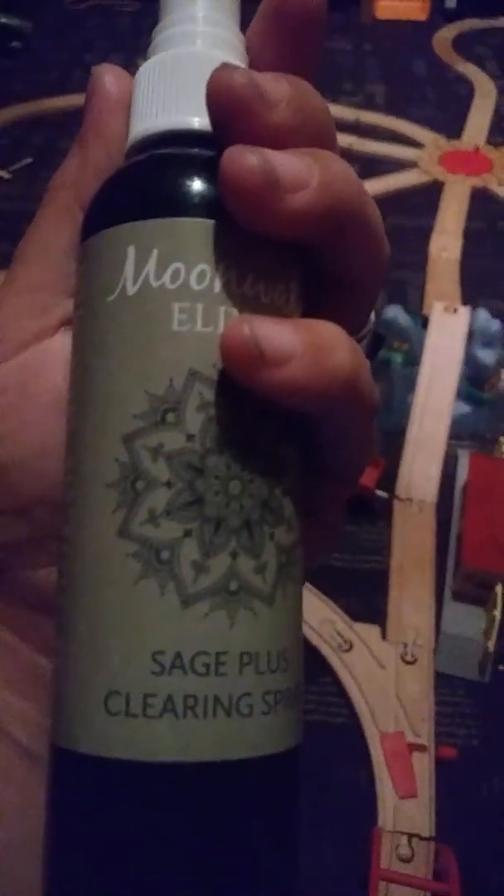Sage Plus Spray can be used anywhere and at any time. It was created as a smoke and ash-free alternative to burning Sage for those times when cleaning or a shift in energy is desired without the added smoke and mess. Each spray is made with great care — individually handcrafted using a combination of lunar and reiki-charged water, essential oils, and clear quartz crystals. Their Sage Smudge Spray is the perfect solution for creating an environment filled with peace, tranquility, and serenity.